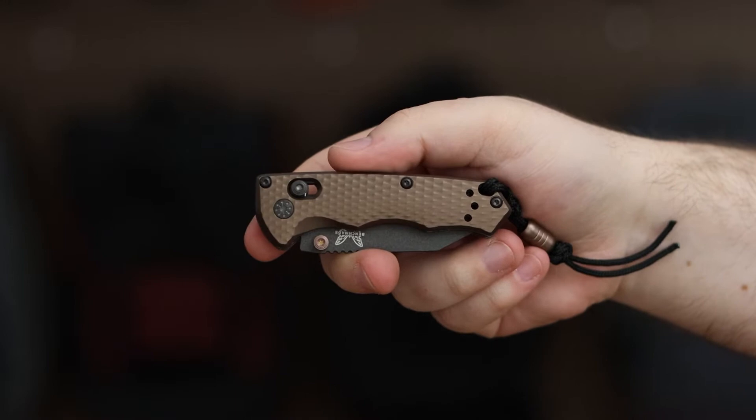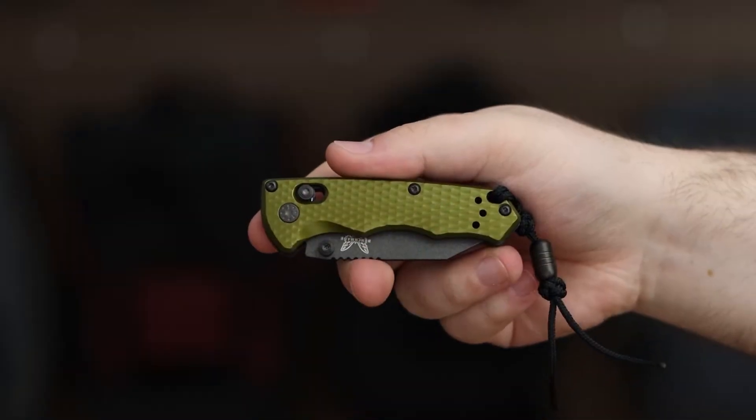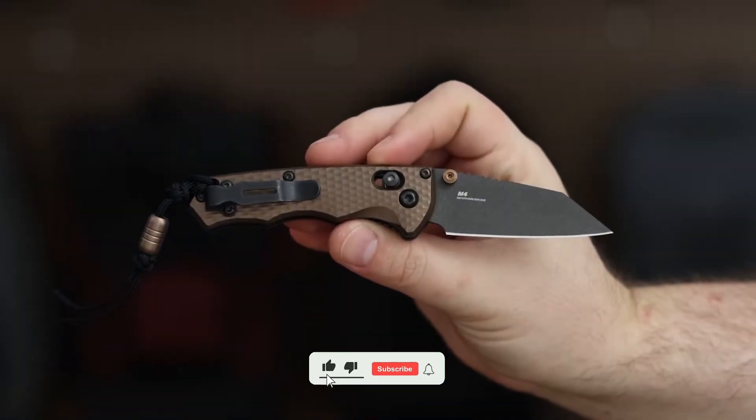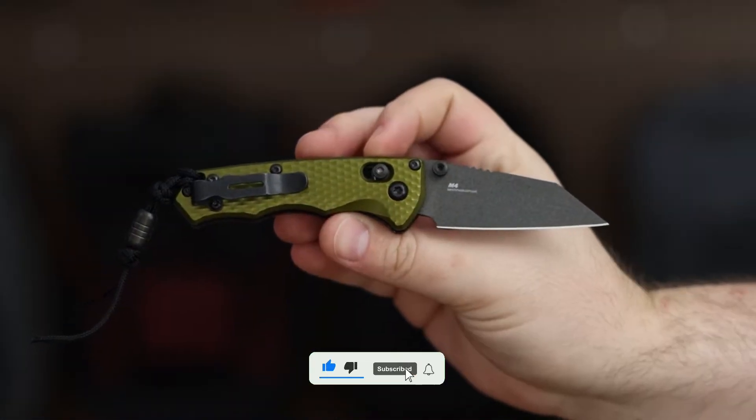So which Benchmade Full Immunity model would you choose for everyday carry? Share your thoughts and comments below, and don't forget to like and subscribe. Thank you for watching, and see you next time.